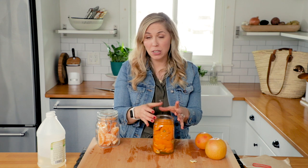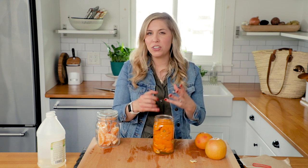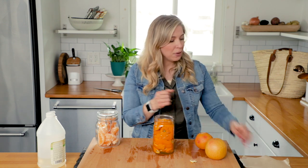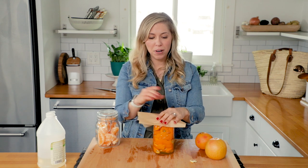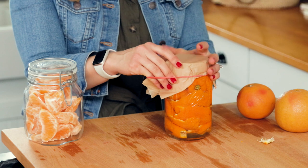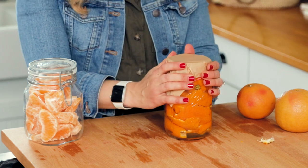Now, you could put a metal lid over the top like comes with your mason jars, but if you let this sit for a couple of weeks — which you need to do — it'll actually rust the metal. So I recommend just taking a piece of parchment paper and putting it over the top with a rubber band. Or you could use a plastic top if you wanted to, just to secure it and hold it on there.